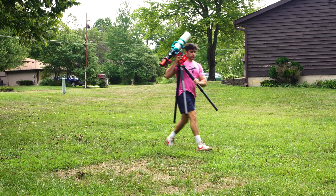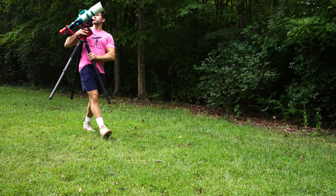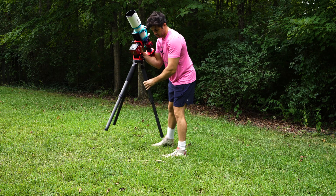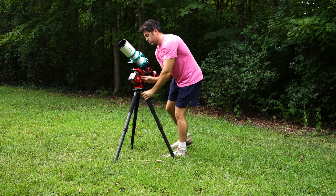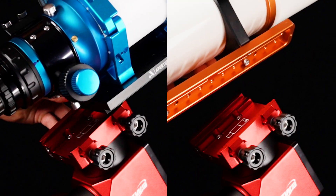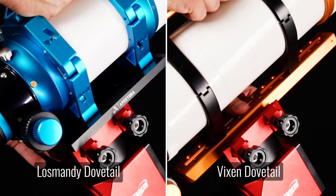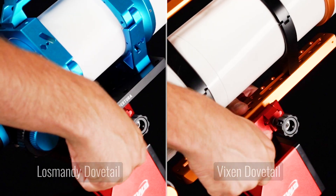With a payload like this, you are no longer limited to the smallest refractors on the market but rather more medium sized refractors like a 90mm or even a 100mm refractor. A setup like this — mount, scope, cameras and accessories — comes in at under 25 pounds. A very manageable imaging rig that is seamlessly interwoven within the ZWO ecosystem of cameras and accessories. On top of this, the AM3N still offers a dual Vixen and Losmandy style saddle to accommodate all astrophotography setups.